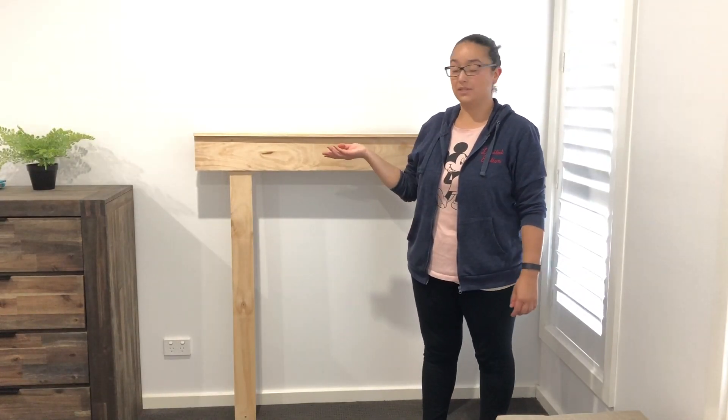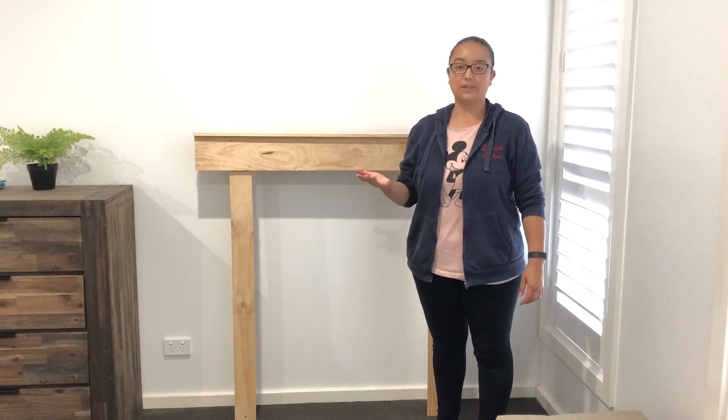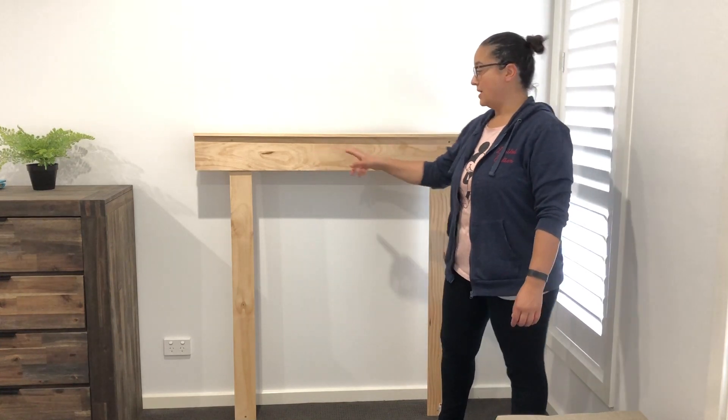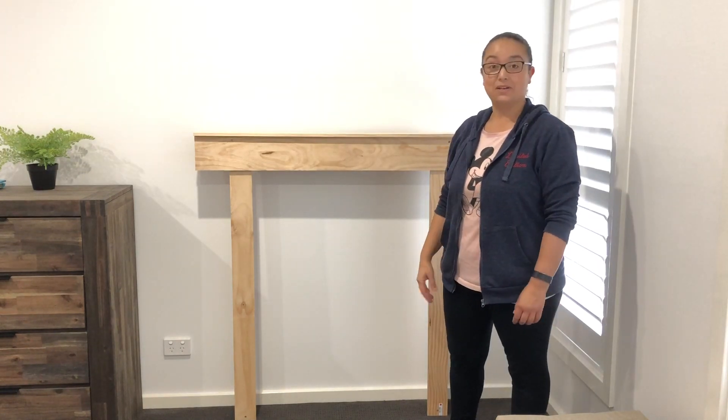I thought I'd show you what it looks like in terms of height — it's pretty tall, which is awesome. I'm 161 cm so I'm not that tall, but for me it's perfect because I get to hang my stockings and put some decorations and maybe some lights as well.